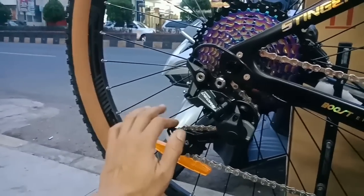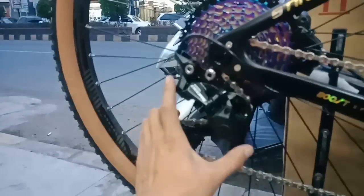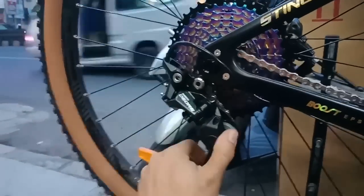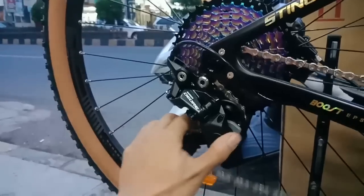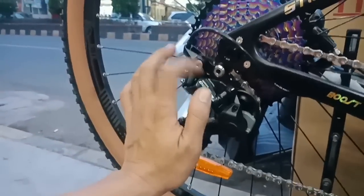RD-nya ini dari Shimano Deore M6000, yang sudah Shadow Plus nih - bisa di-lock. Kalau di-lock tidak bisa gerak, kalau dilepas bisa gerak ya teman-teman. Ini 10 speed Deore M6000.